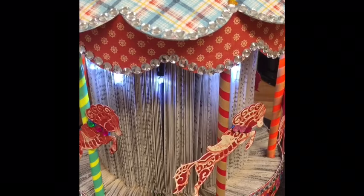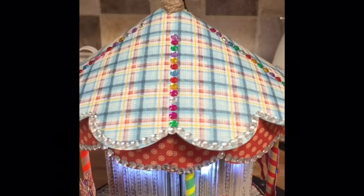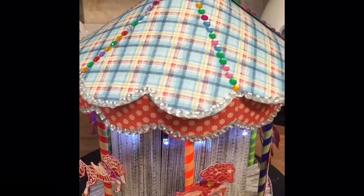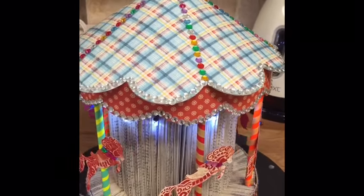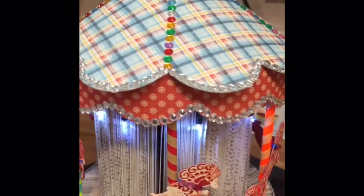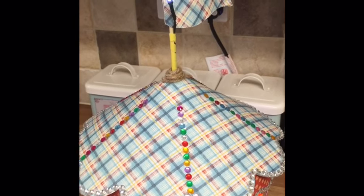Thanks for joining me. I hope I've given you some inspiration — like I was inspired to make this carousel when I saw a photograph on a book forum I belong to. It's a brilliant group and we all share ideas and what we make. I hope you've enjoyed it, and thanks for joining me.